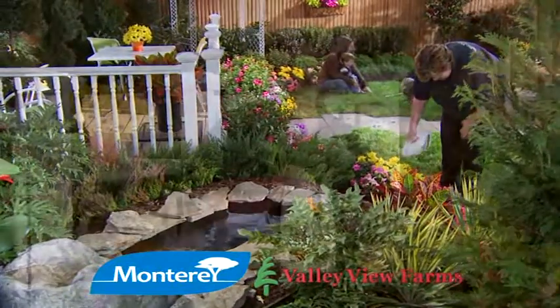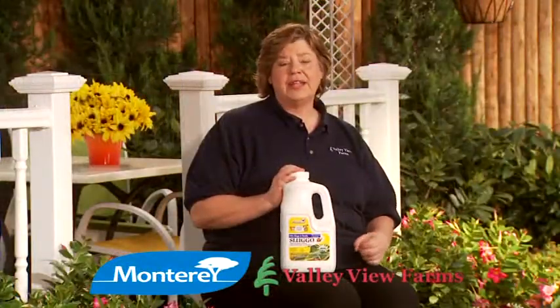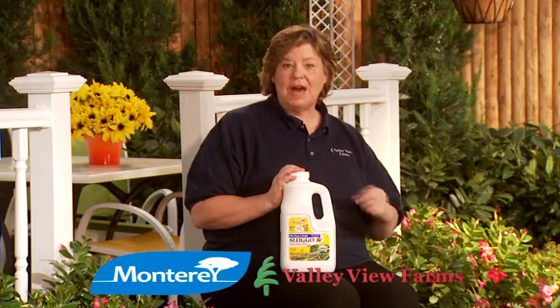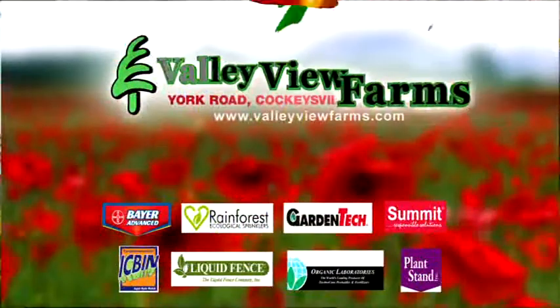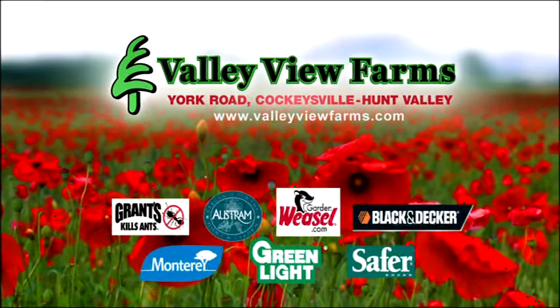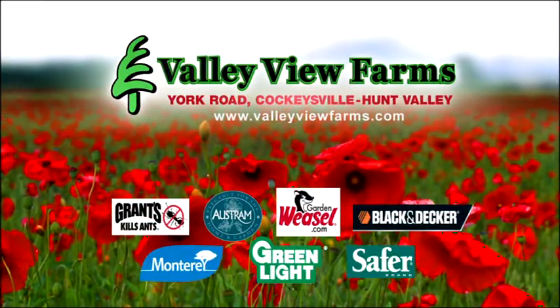Sluggo kills snails and slugs effectively. It can be used on ornamental plants as well as on vegetable plants up to the day of harvest. Use organic Sluggo, available now at Valley View Farms on York Road in Cockeysville, Hunt Valley.